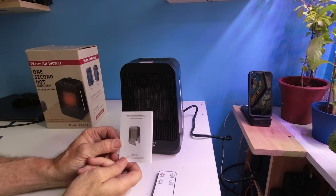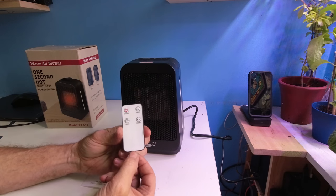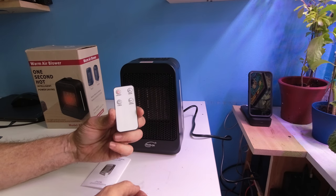This is the Warm Air Blower, a portable ceramic heater. Let's show you what you get inside the box. We have an instruction manual — we'll briefly go over it — and a remote control. Please remove the plastic tab.